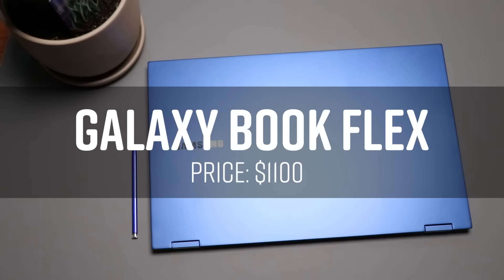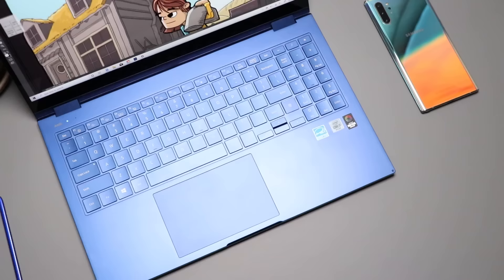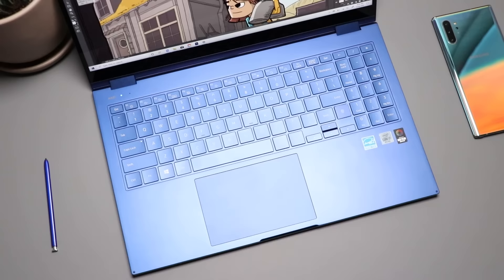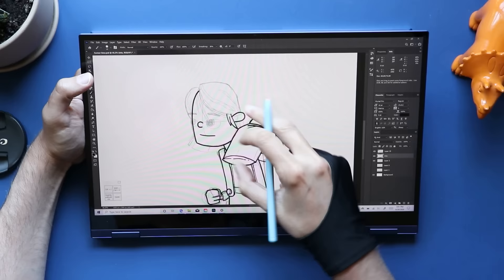Number five, we are taking a look at the Samsung Galaxy Book Flex. This is last year's model, but I was still able to find them on Amazon at a pretty good price. This was one of my favorite Windows 2-in-1s of 2020. You can get this as a 13-inch or 15-inch model. Most of them have faster Core i7 processors instead of the i5 processors you see in a lot of entry-level laptops. This is also one of Samsung's QLED panels, and Samsung makes really good displays.